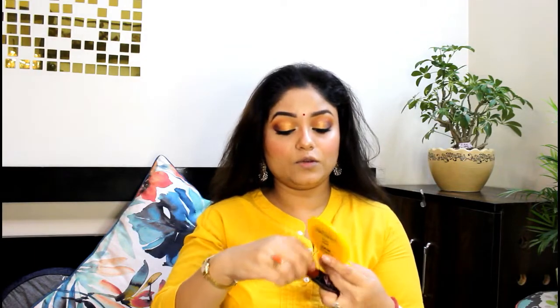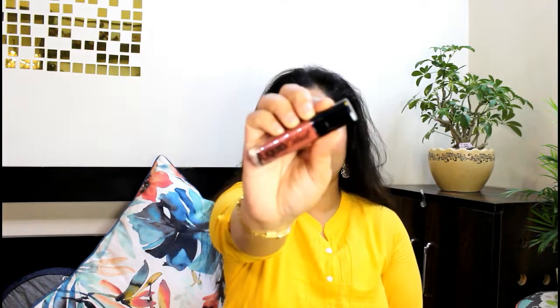Now let's go to the lipstick, which is the final step of this look. I am going to use the Wet n Wild Mega Catsuit Lipstick in the shade Give Me Mocha, shade number E925B. I think this lip shade will go well with this eye look. First I am going to apply mascara — this is Maybelline Falsies Mascara, which is my favorite. Then I will apply the Wet n Wild Mega Catsuit Lipstick in the shade Give Me Mocha.